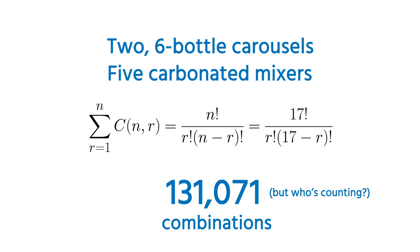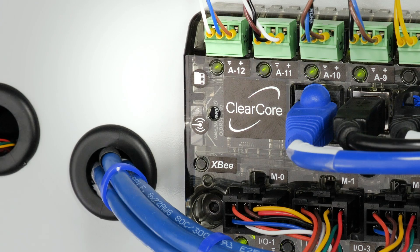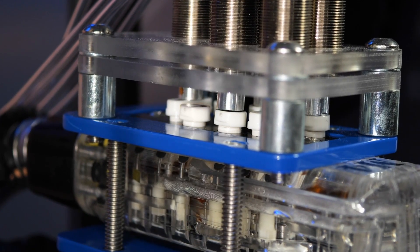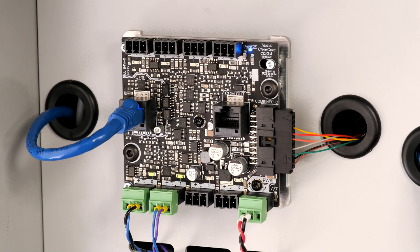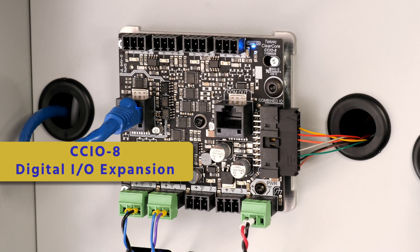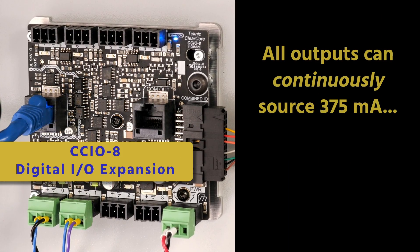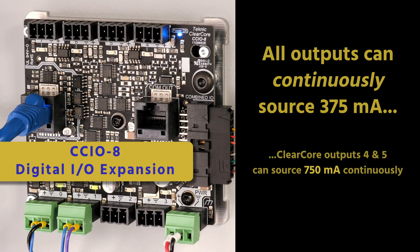ClearCore's micro SD card slot gives us plenty of non-volatile storage for all our needs. The five solenoid valves controlling the actuators for the soda dispense are directly powered from the CCIO-8 digital IO expansion module. Its outputs — and all ClearCore outputs — can continuously source 375 milliamps, so you can run pretty big solenoids and relays with no additional electronics.